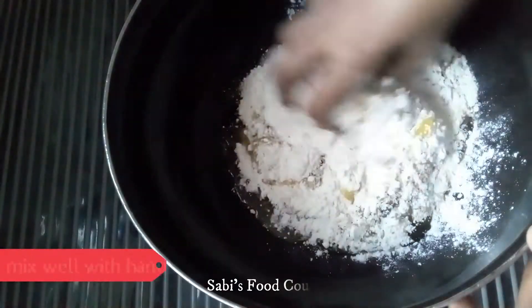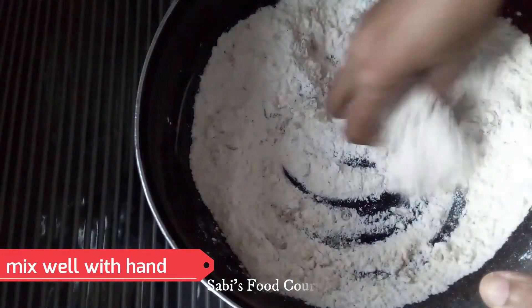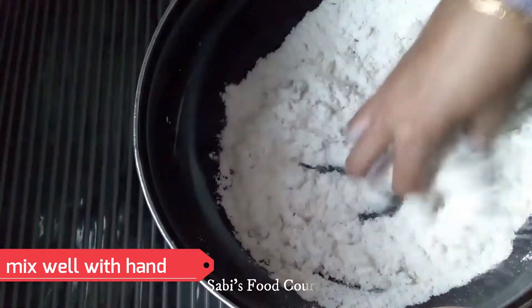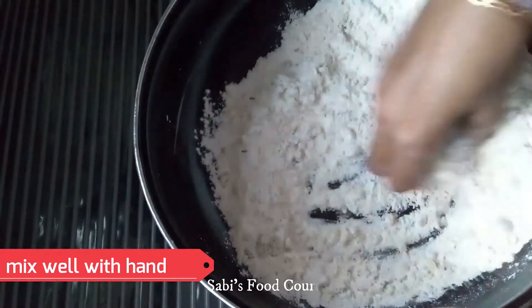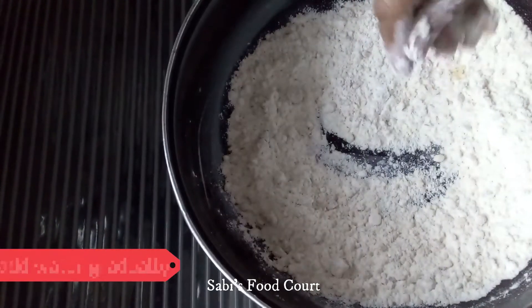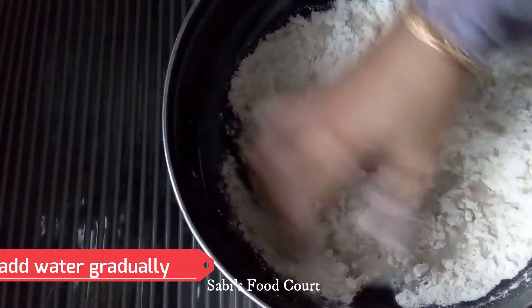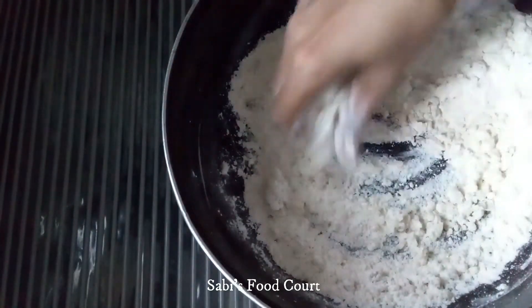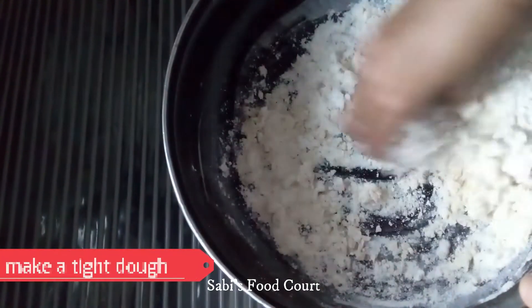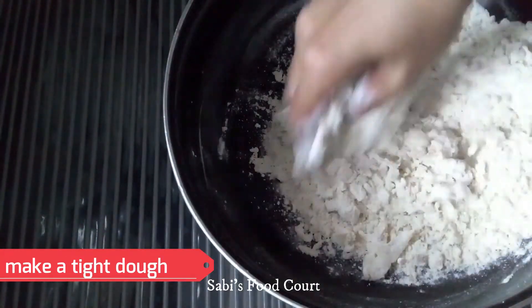3 tablespoons of seasoning. 2 tablespoons of spice mix. Mix the juice. 2 tablespoons of additional seasoning.